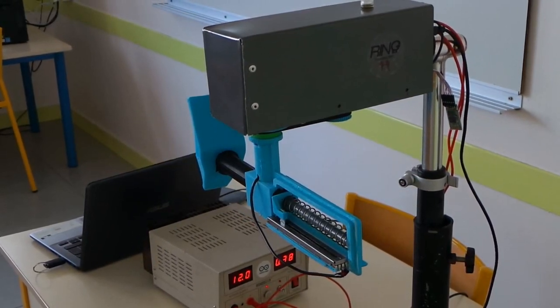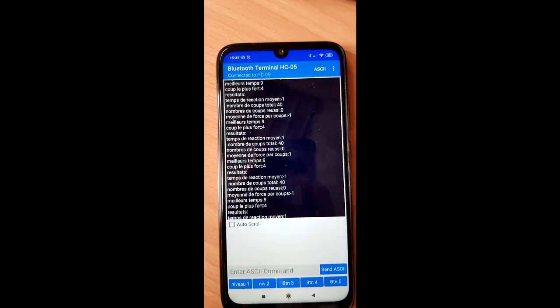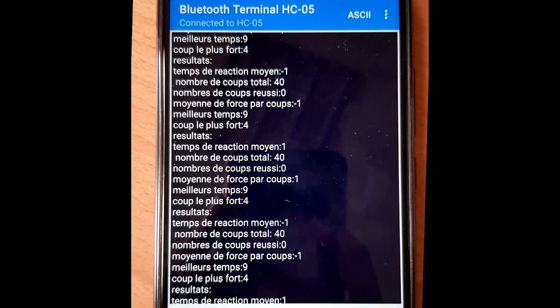À la fin du round, les résultats sont envoyés sur le téléphone via une liaison Bluetooth. Le boxeur peut y trouver son temps de réaction moyen, son meilleur temps de réaction, sa force de frappe moyenne, son coup le plus fort, ainsi que le nombre de coups qu'il a réussi.